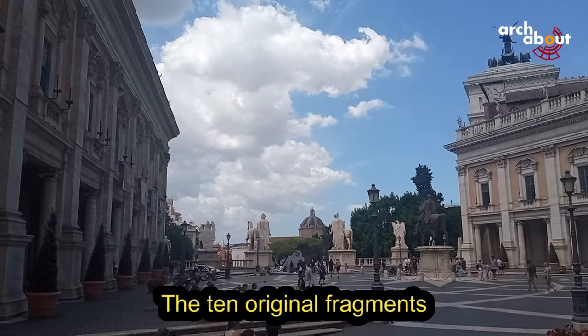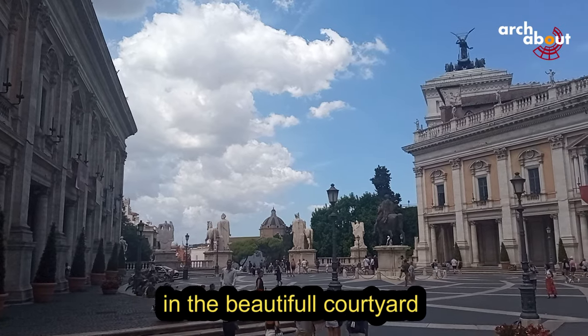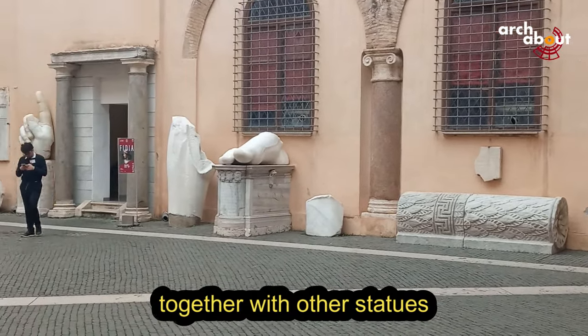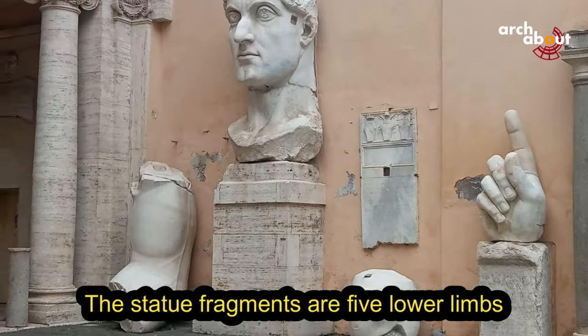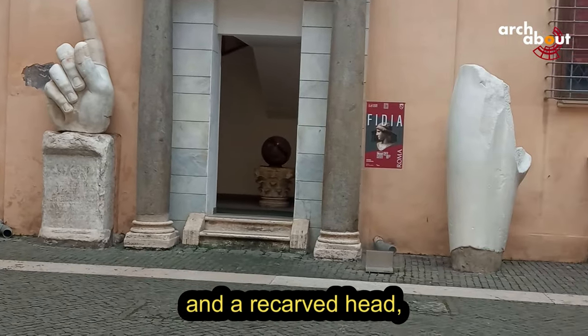The ten original fragments of the statue are stored in the beautiful courtyard of the Palace of Conservatori, today the Capitolini Museum, together with other statues and marble fragments from the Imperial Roman Era. The statue fragments are five lower limbs, three upper limbs, a torso, and a recurved head.